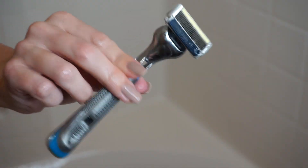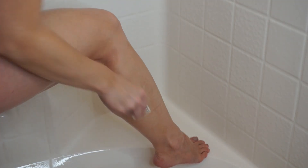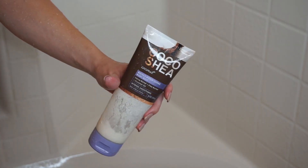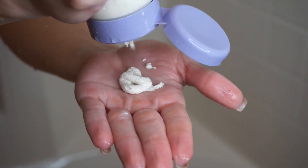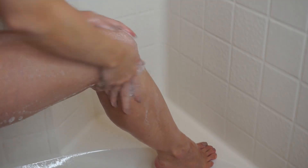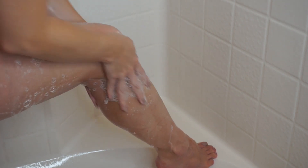Some people exfoliate first, then shave. I prefer to shave then exfoliate because I feel like that makes my skin a lot smoother. The exfoliator I'm using is from Bath and Body Works — I really like it, it's also very hydrating. I tend to have really dry skin, and that's something you really don't want when using a self-tanner because if your skin is dry, the product is really going to cling to those areas. So we want to get all that dead skin off and give our self-tanner a nice surface to be applied to.